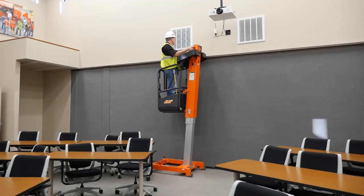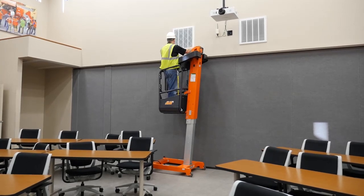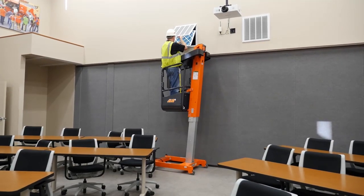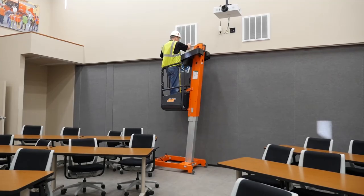It is important to complete your work safely using your JLG LiftPod. You are responsible for complying with all applicable laws and regulations. This video must be used in conjunction with the operator's manual. If you require further clarification on the safe operation of your machine,